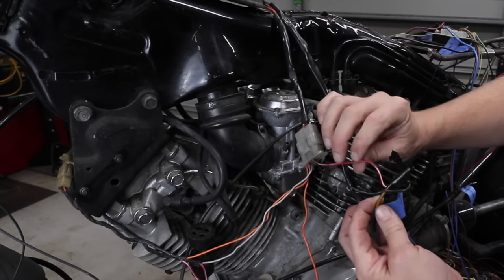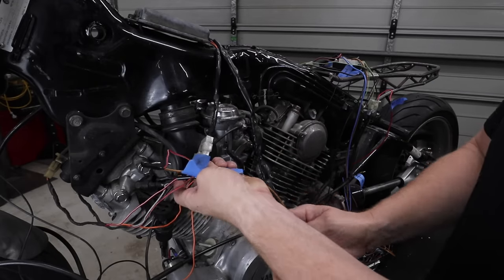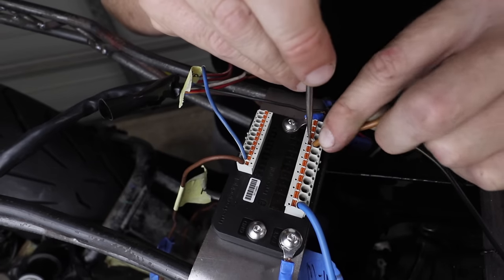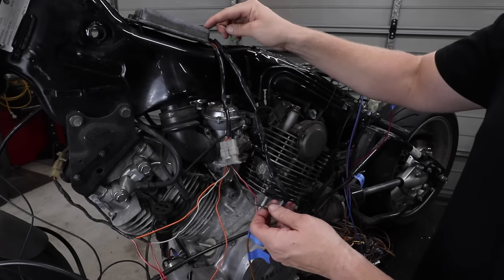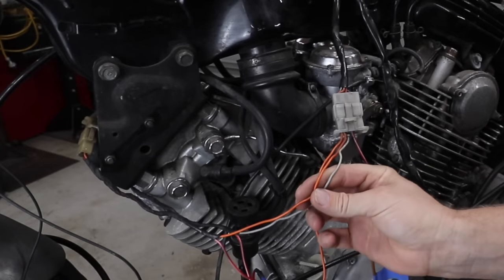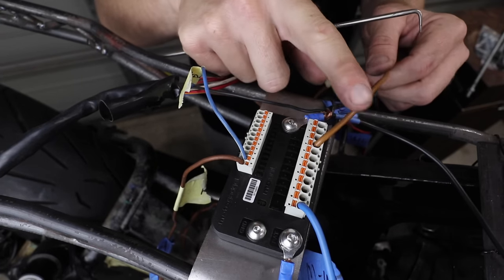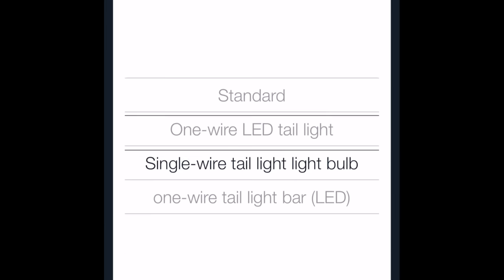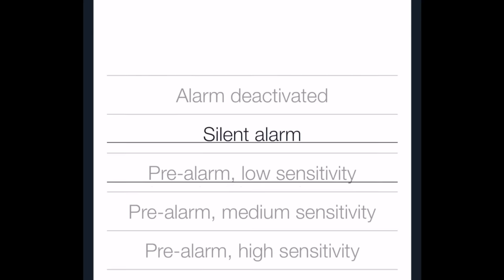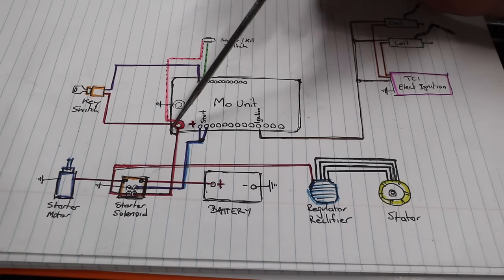Depending on whether you have a TCI, CDI, or ECU, it's all going to be different for your particular bike, so check your diagram or visit Revival Cycles for an explanation. For this bike specifically: I've got the red wire out of the CDI unit, the red wires from the coils, and connected them all to one wire — three wires going back to one — which goes to the MO Unit at the ignition port. The black wire out of the CDI goes straight to earth, and the other two wires off the coils go straight to the CDI.